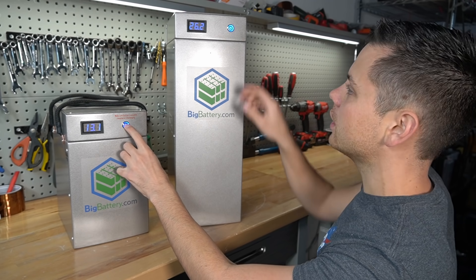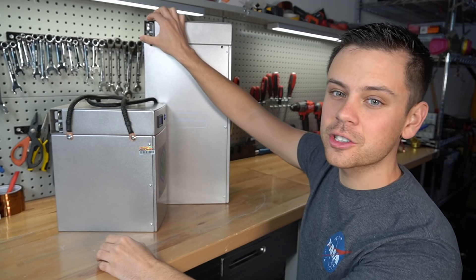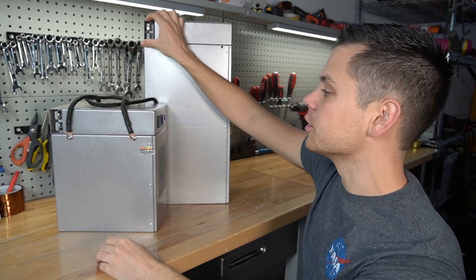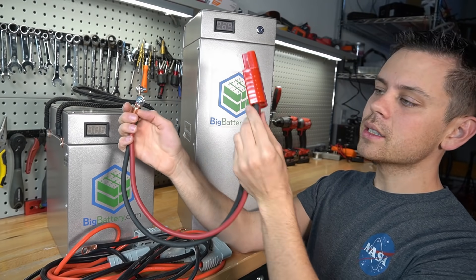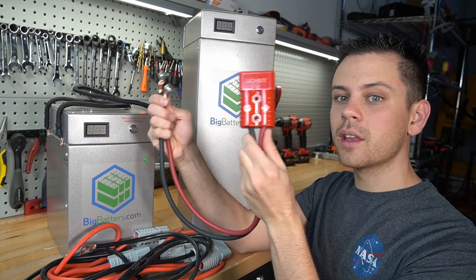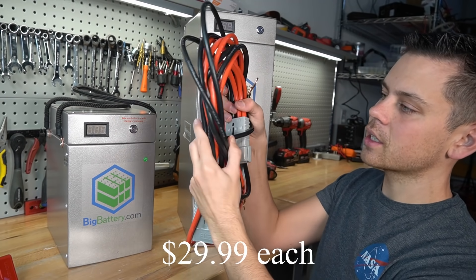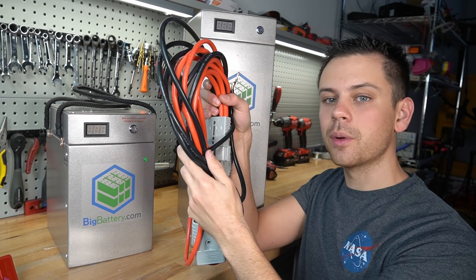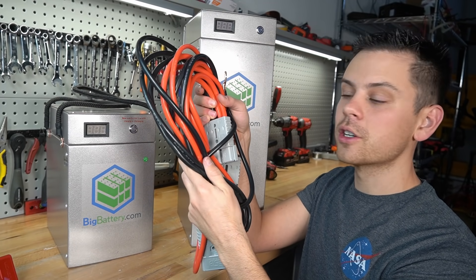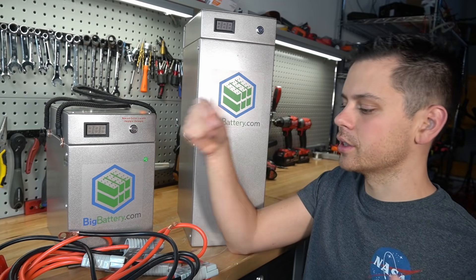First it has an on and off switch with the voltage readout monitor. On the side we have an Anderson connector and this is how you connect it to your system. Sold separately is the Anderson connector to ring terminals — you can buy it from Big Battery for $14.99. They also have parallel and series connection cables and they're going to come out with a kit soon with two gauge wire and a bus bar, so you can connect multiple batteries for a very large system.